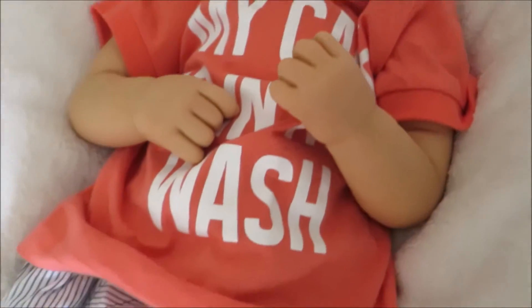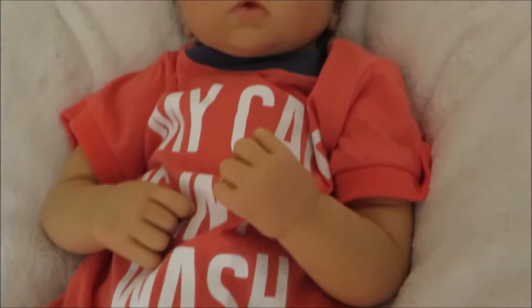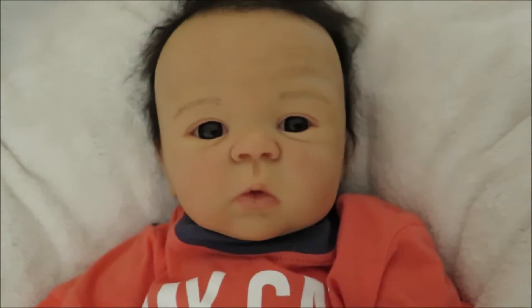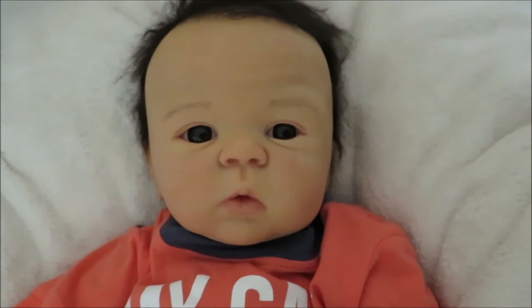I've done some videos on him on my channel already — you can check them out in the description bar below. This boy was a custom order for my friend that I live with. She's had two babies in seven days, so these two are actually seven days apart because I believe I made Theo last Monday as well.